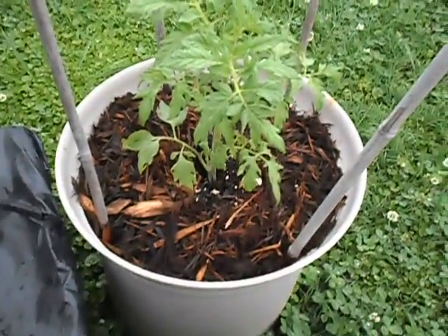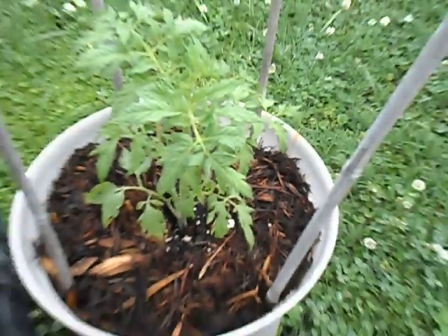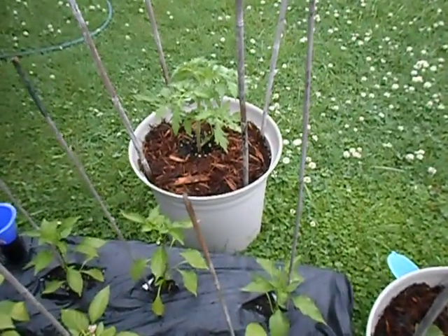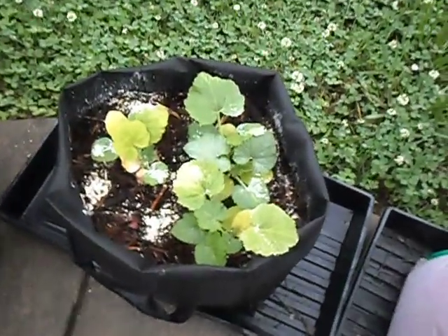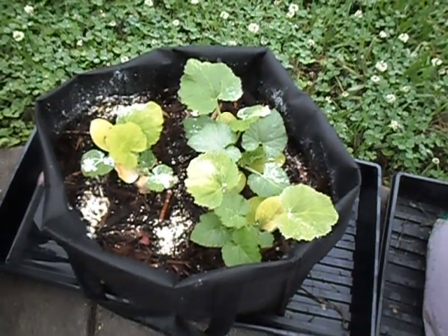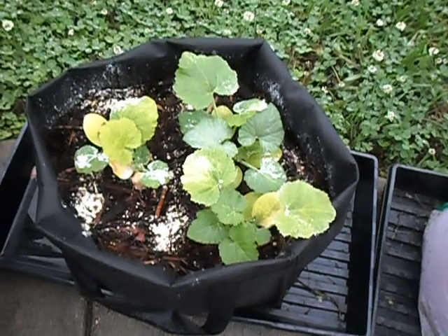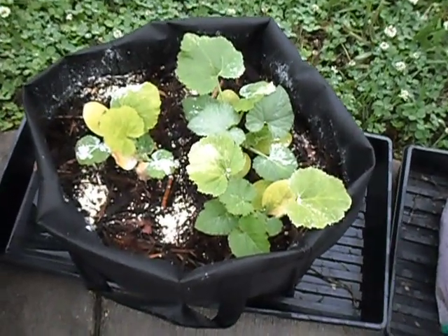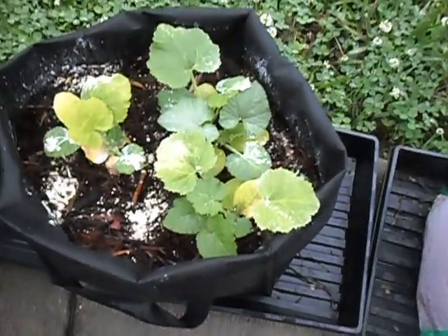And then we have tomatoes, which are not even bloomed yet, but these are relatively new plants that I put in. This is squash, and you can see that I put lime on it. The leaves are already greening up — I don't know if it's because of the lime I added or if it's because of the rainwater, but it's getting much happier.